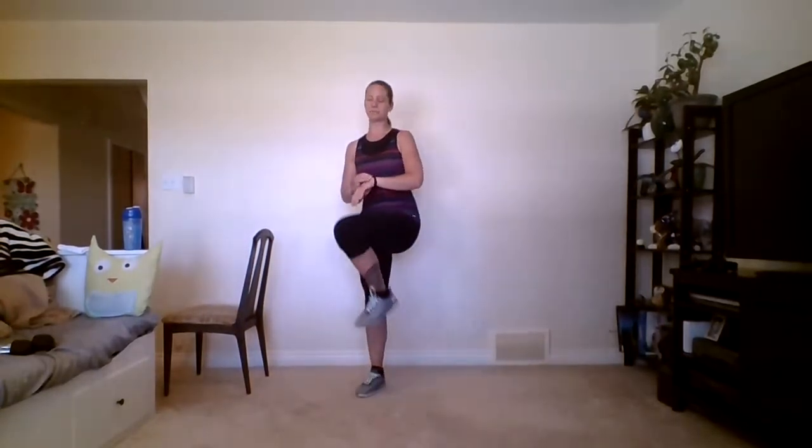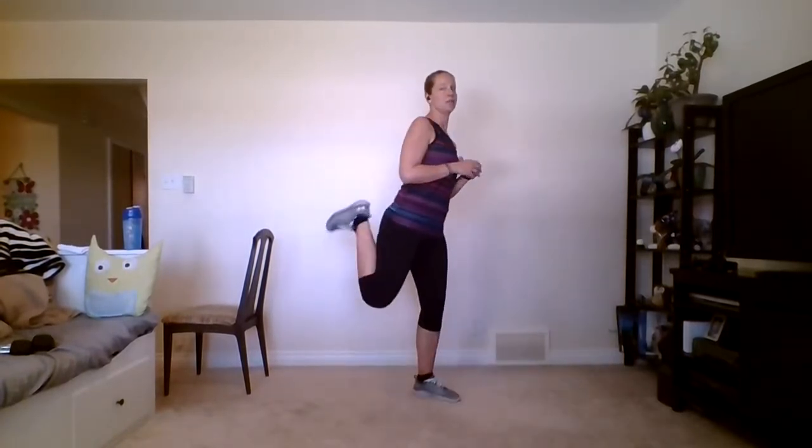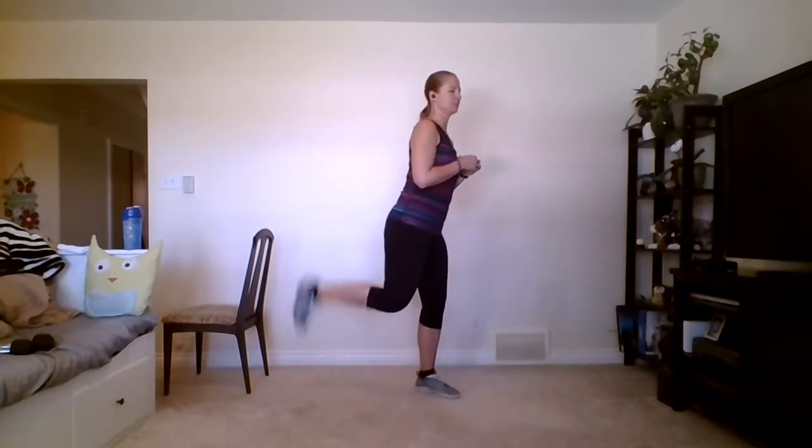Let's get started. If you need the chair for balance, feel free to use it. Otherwise, bring your knees up nice and high to loosen up those hips and knees — core is active, shoulders are back, don't forget to breathe. We're gonna be doing some butt kicks, so make sure you don't smack anything behind you. Try to get those heels as far back as possible — you don't have to touch your butt, but feel that stretch in the front of the thigh.